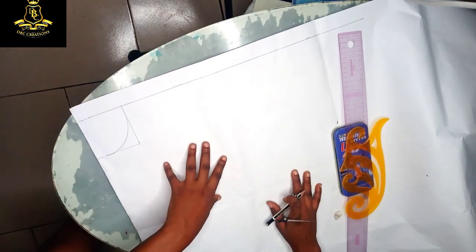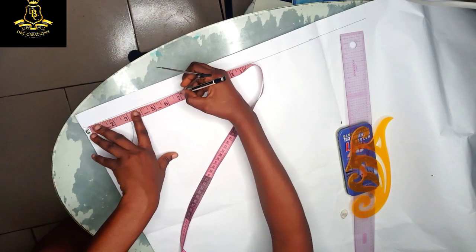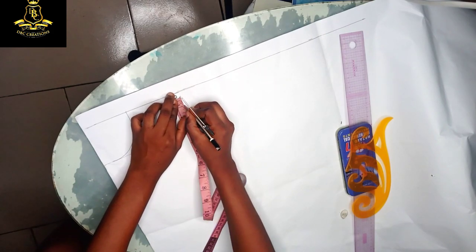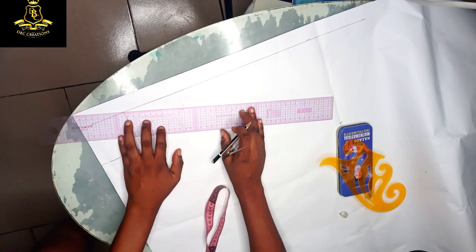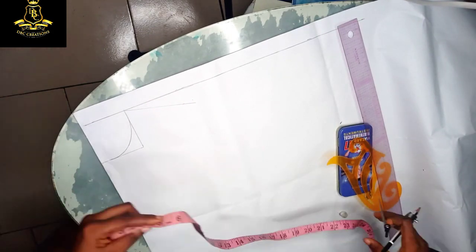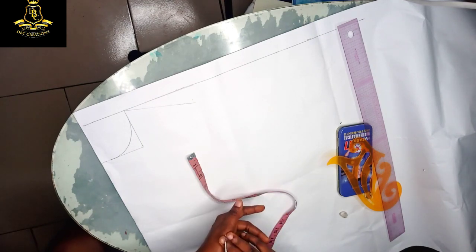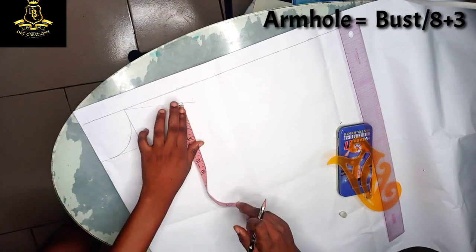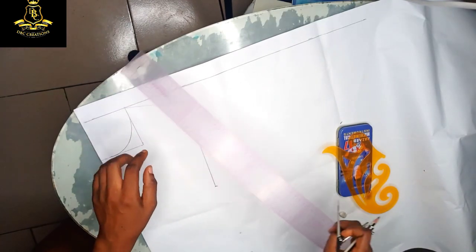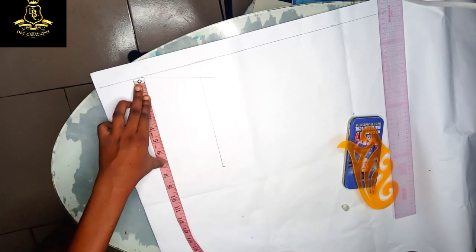Once I'm through curving out the neck, next is my shoulder-to-shoulder measurement. Mine is 14 divided by two, which gives me seven. I'm going to mark it out and use one inch to achieve my shoulder slope. My armhole — how I normally get my armhole — is my bust divided by eight, plus three. That gives me my armhole, and I'm going to connect it all the way down. This becomes my armhole length.